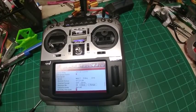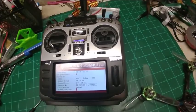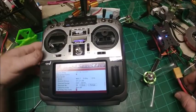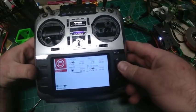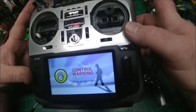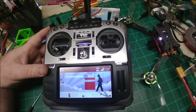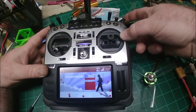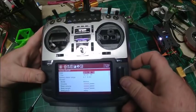Telemetry... telemetry. No more swapping modules.